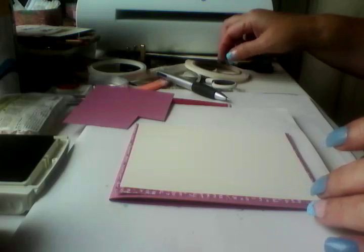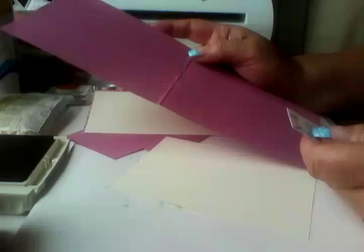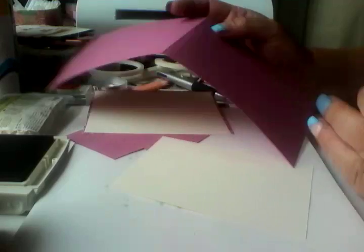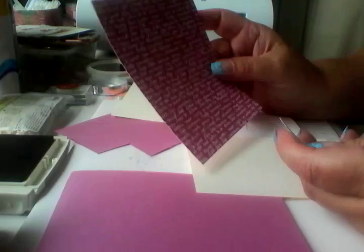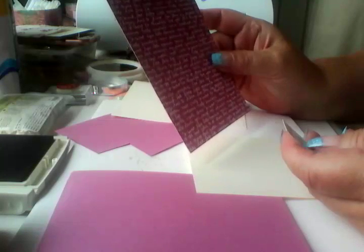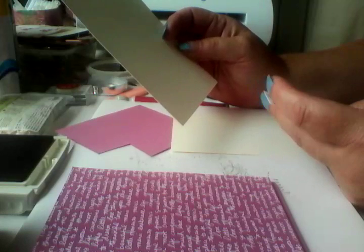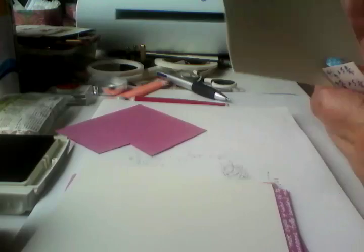The card stock you're going to need is Sweet Sugar Plum and Very Vanilla. The base is A4, cut four and a quarter by three and three quarter — that's A5. The DSP layer is four and five-eighths by five and five-eighths, and the third layer is four and three-eighths by five and four-eighths. That's your third layer and that's the insert.